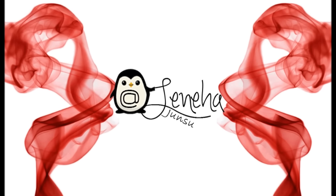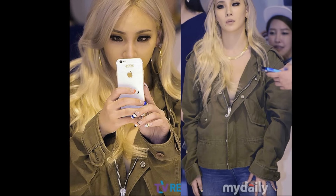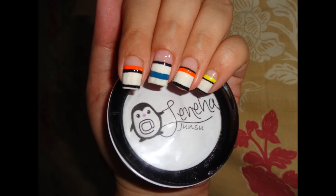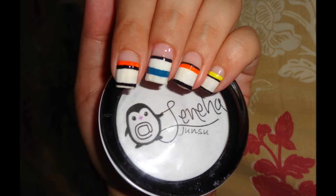Hello, friends! This is me, Leneha Junsu. Welcome to K-Pop Thursday and this week I'm doing CL's inspired nails, requested by Park fans of K-Drama and K-Pop, and these are my inspired nails. If you like it, do comment, like and subscribe.